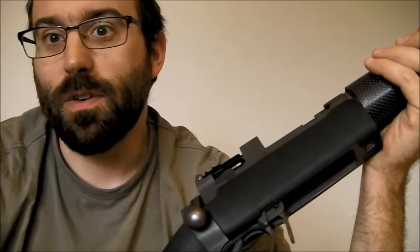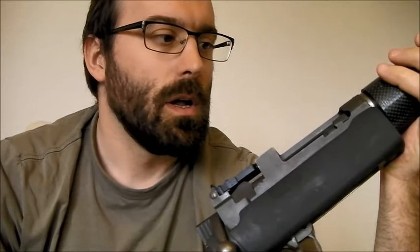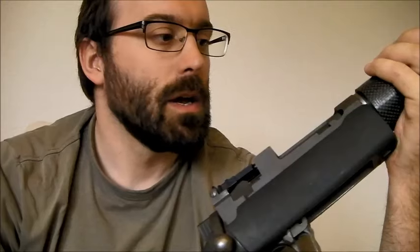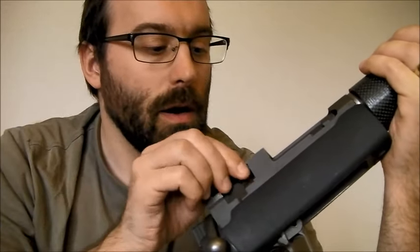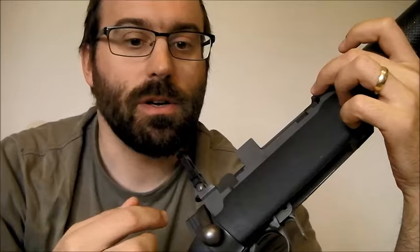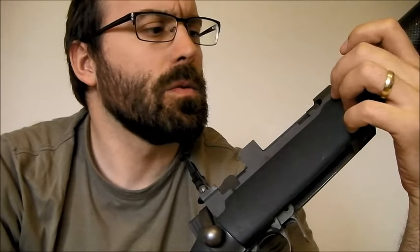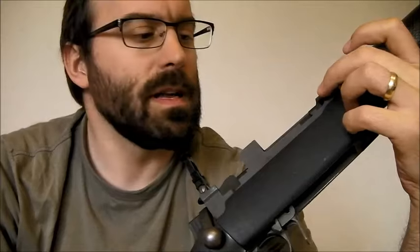Now in response to some of the obvious Mauser and Springfield fanboy criticism that will appear — it's rear locking, it's weaker. No. P.O. Ackley did some tests around just after the Second World War, where he was loading all sorts of actions up to ridiculous pressures and seeing when and how they failed. Ultimately with the SMLE action that he blew up, he had to fill it full of very, very fast powder. And one advantage of rear locking is if it does fail, it tends to just stretch — it fails safely. There are all sorts of wildcats made on .303 actions that put the lie to this idea that Lee-Enfields are weak.